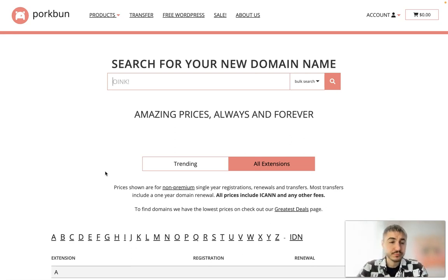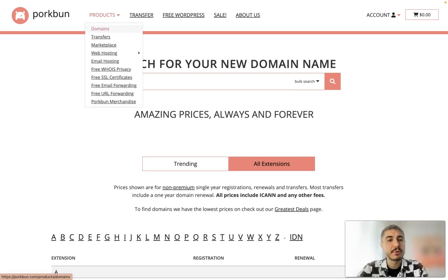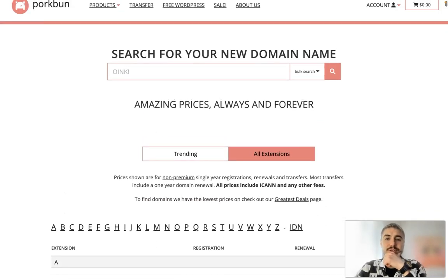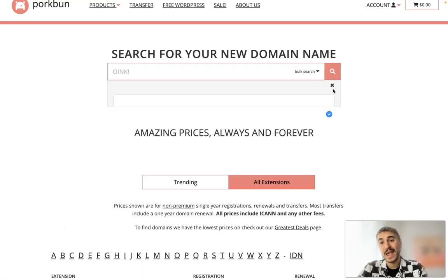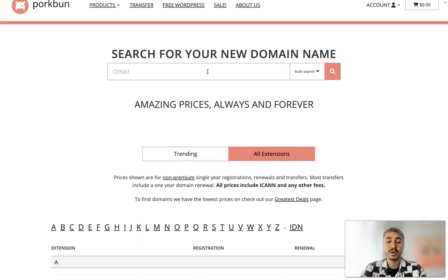First of all you need to register an account — you need to sign up. This is a pretty easy process. I have already created my account and I'm logged in. After you are logged in, you need to go to Products and Domains, where you have the search box where you can type in the domain name you want to use.